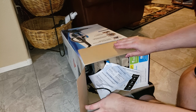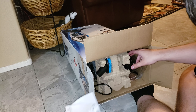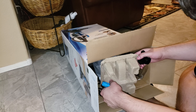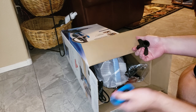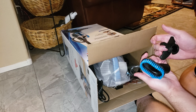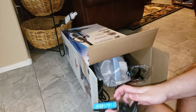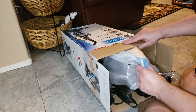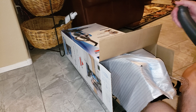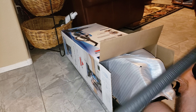So let's see. The instructions have these tools right here. Let's just take these out. This dusting brush right here. It's one of these hoses.